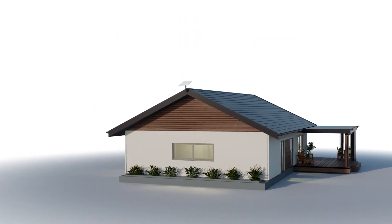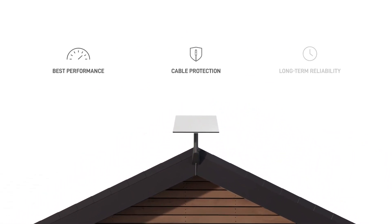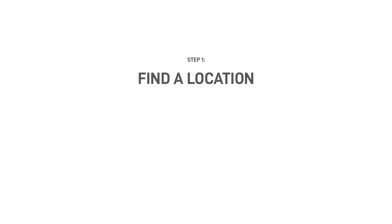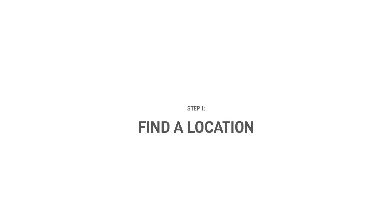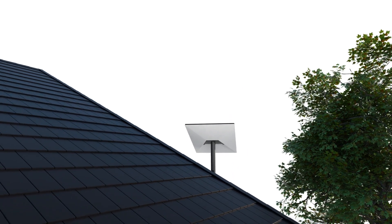In this video, we'll show you how to permanently install your Starlink for best performance, cable protection, and long-term reliability. Let's begin by finding the ideal location for your Starlink. You'll want a clear view of the sky, free from obstructions.